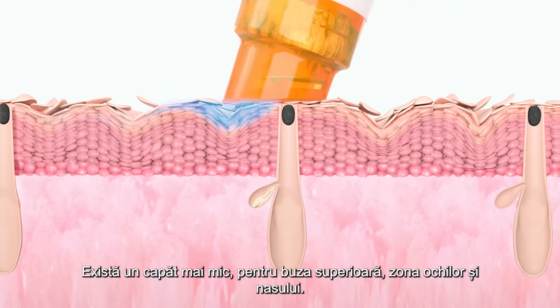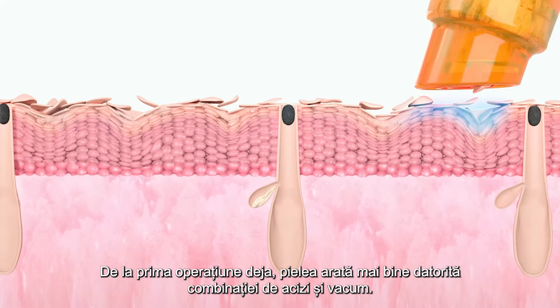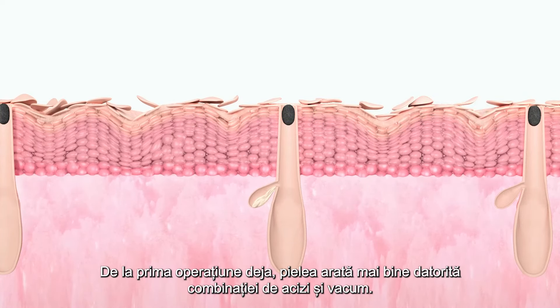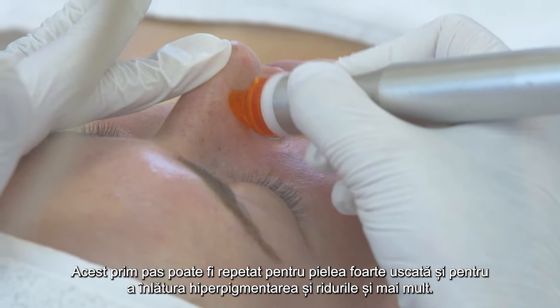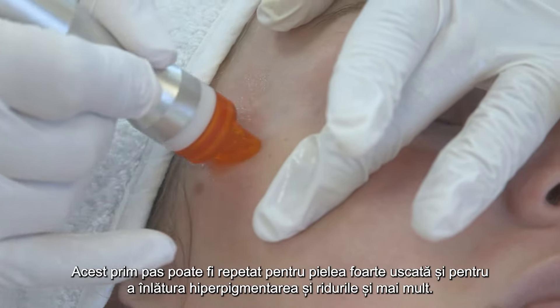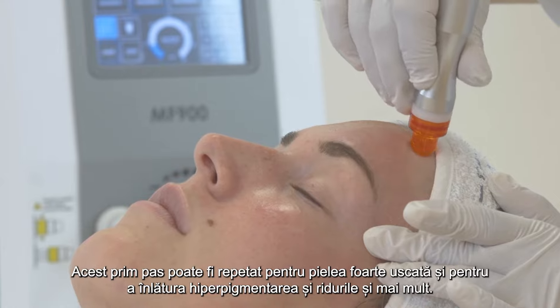There is a separate, smaller tip attachment for the upper lips, eye and nose area. Already the skin looks rosier, thanks to the combination of acids and vacuum suction. This first step can be repeated for very dry skin and to improve hyperpigmentation and wrinkles even more.